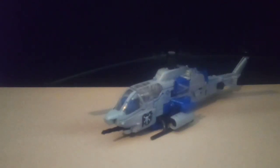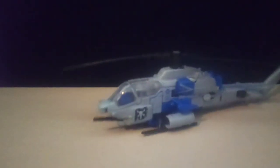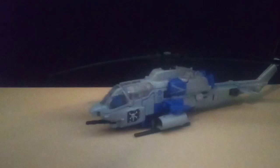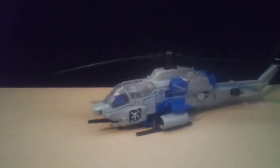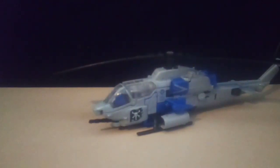Getting on with some size comparisons. Here's Dino. Here's Shockwave. Here is my previous upload, and here's my next Transformer I'll be showing off. That's all the size comparisons.